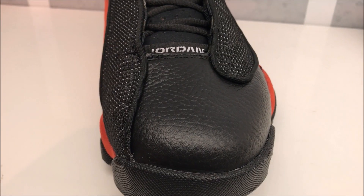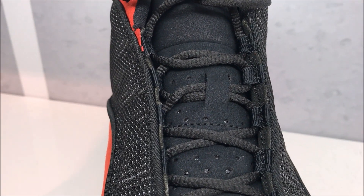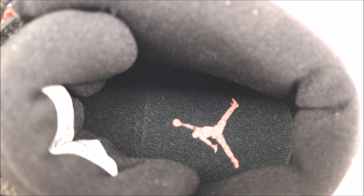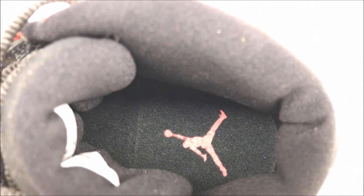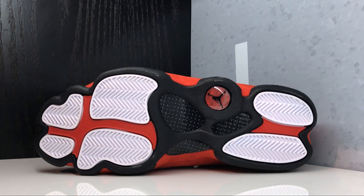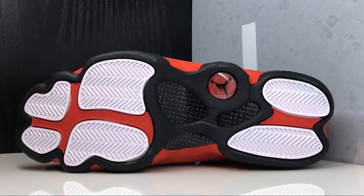Getting up close: there's the Breds on the toe. Going up you have your Jordan tag, your rope laces, and your Jumpman in red over black. Inside you have a black insole with your red Jumpman. And there's a look at the outsole representing the panther's claws. You have your shank plate in the middle, herringbone traction on the forefoot and the heel, with a holographic hit in red with your Jumpman in the middle.